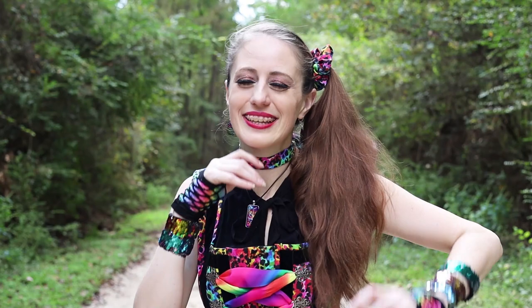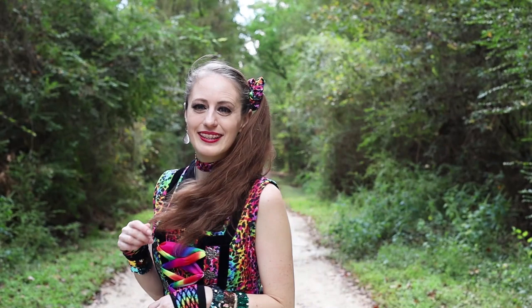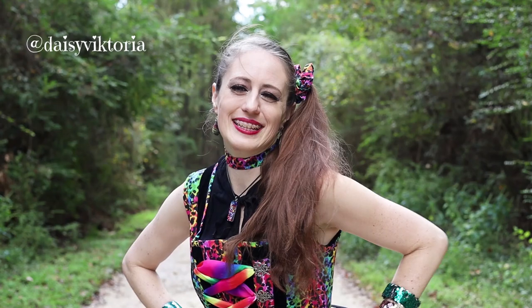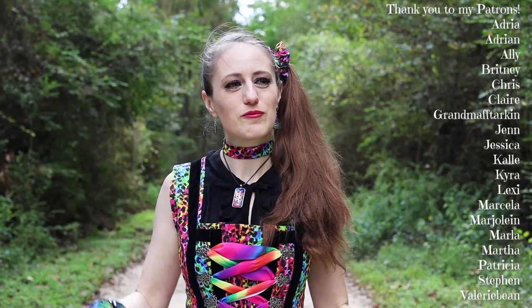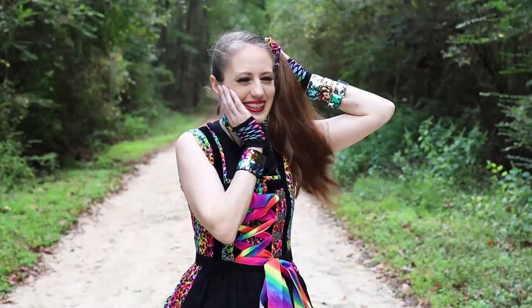My upcoming videos are going to show you some of the other projects I've been working on this month, which I'm so excited to share. If you get some inspiration, please be sure to tag me — I'd love to see what you make. I'm Daisy Victoria on all the social medias, my website is daisyvictoria.com, and a special thank you to my patrons who help me continue making amazing content. I hope you all have an absolutely magical day and I'll see you real soon in the next project. Bye bye!